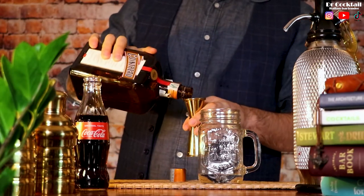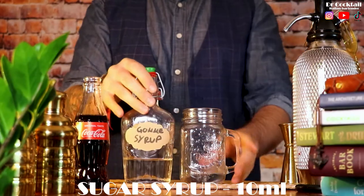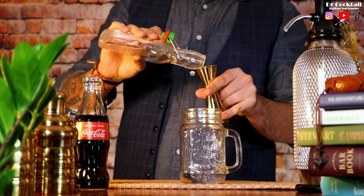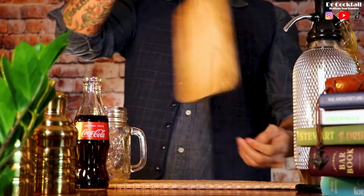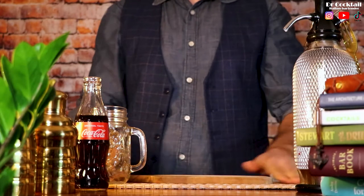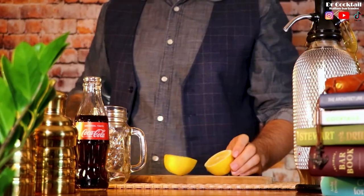Now let's give a bit of sweetness by pouring 10ml of sugar syrup. And we are going to finish the cocktail with a touch of fresh lemon juice. Remember to work only with fresh fruits.